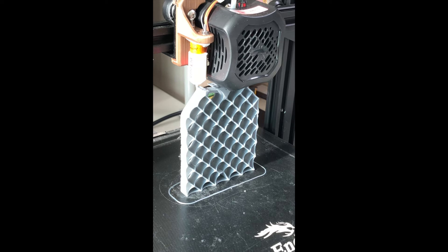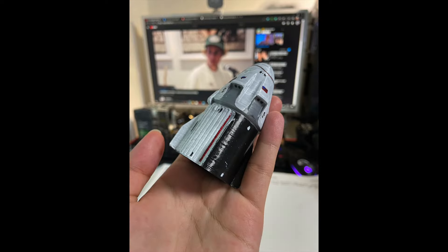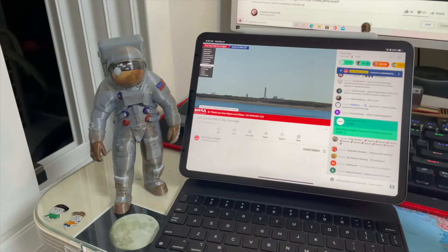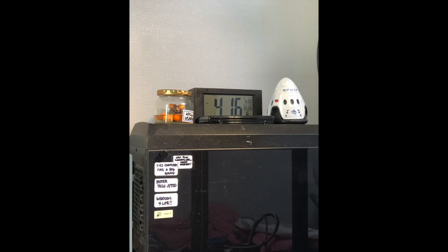I also printed out the grid fins from Falcon 9 and the Crew Dragon at a smaller scale too. I was watching Space Extreme and also printed out the Apollo, so this is like an Apollo splashdown diorama. Pretty cool stuff — I'll be back in the next video, part 2.